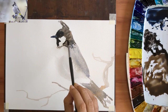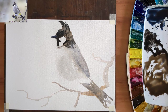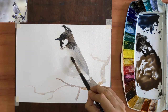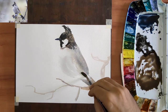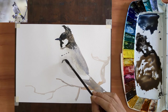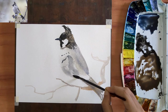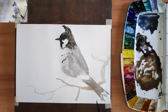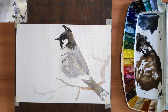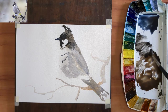Now that her head is well defined, I am going to turn my attention to her belly. I am going to put down a very light form shadow there, trying to give the belly its round form. Next, I am going to turn my attention to her wing. Hopefully the underlying paint is still a little damp. Notice that now I am using a number 8 round brush because I want a little more control.